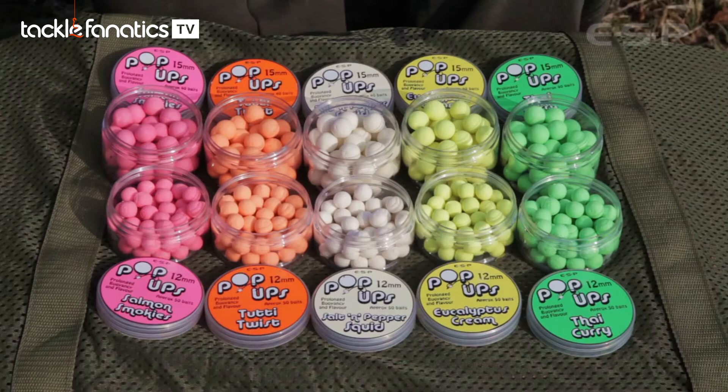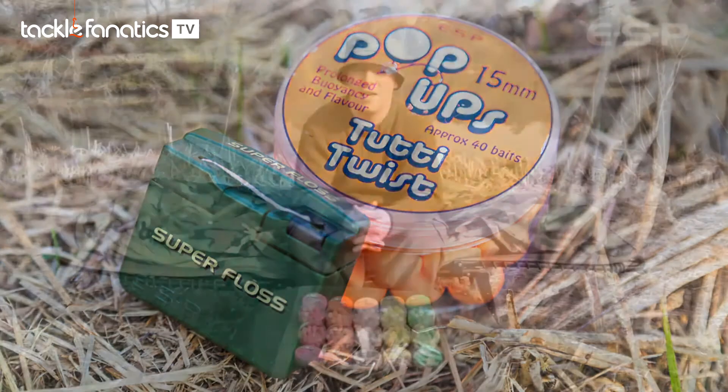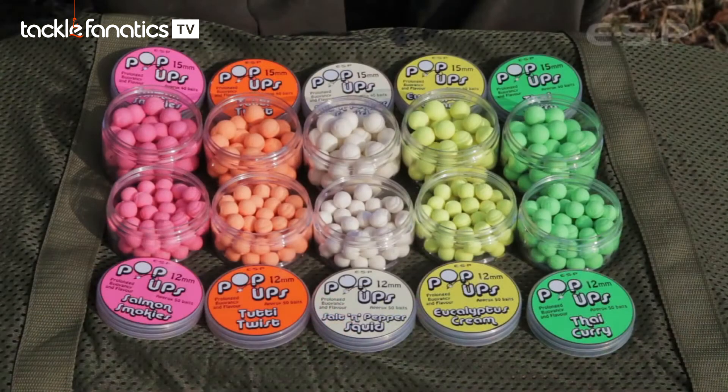Along with the microspheres, milk proteins and binding ingredients provide a nice tight bait that hardens off really well. They're designed so they can be tied on for chod rigs but also pierced — and even when pierced, they don't take on water and swell up. So when you cast out, you know the pop-up will be more or less the same size when you wind in again, retaining buoyancy for a prolonged period.